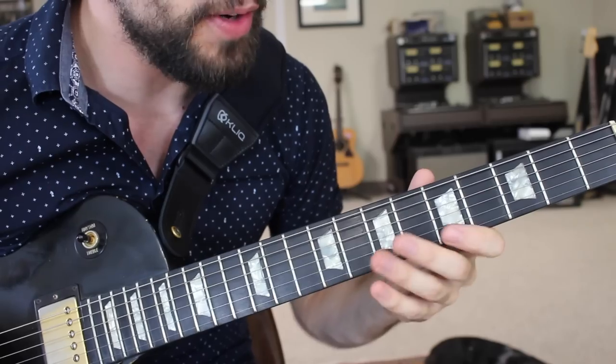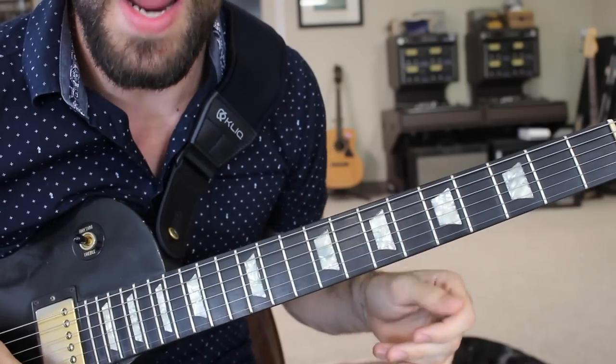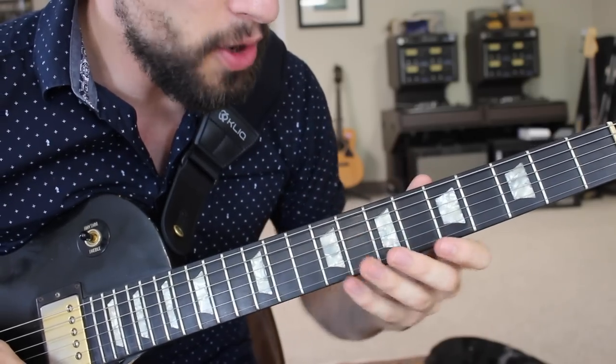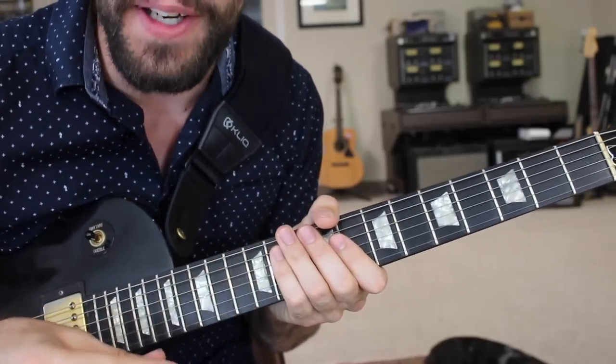You have your original two notes from that position — those two notes will be the notes that you fret with your left hand. But the notes that we have higher up on the string, those are going to be notes that we can tap with your pointer finger or your middle finger, typically.